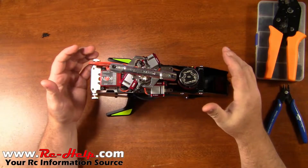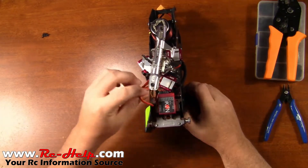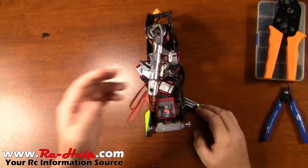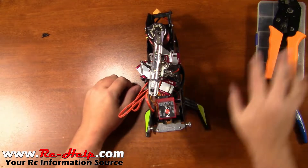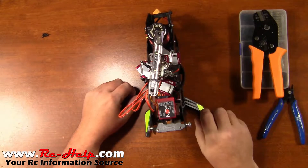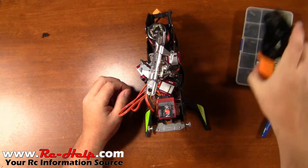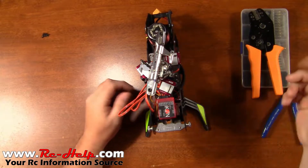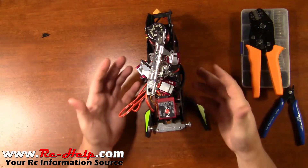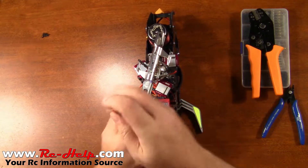Hey, what's going on everyone, this is Tony with rchelp.com. Today's video we're back on the Goblin, and we've got to clean these wires up a little bit — that's just making my OCD go nuts. So that's exactly what we're going to be doing in this video: wire management. We're going to be shortening these wires. As you can see, I've got my crimpers and a kit that has all of the ends I need. First things first, we've got to grab our allen driver and take our gyro loose.